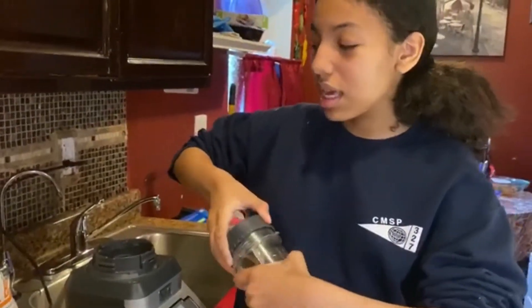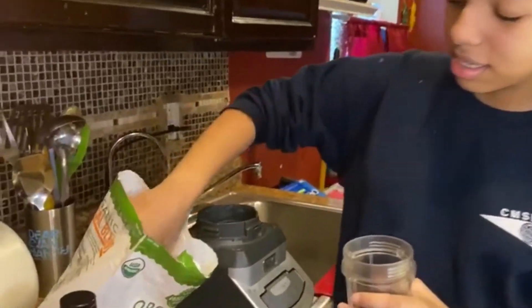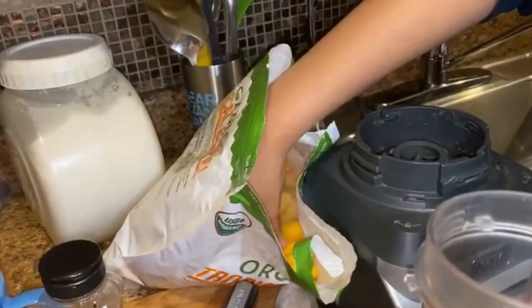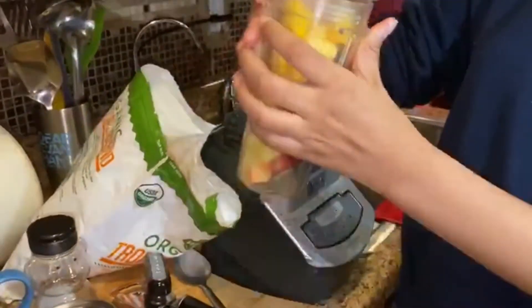The first thing I'm going to pour is the ingredients — the strawberry and the mango. Okay, that's enough.